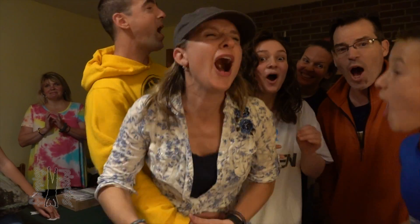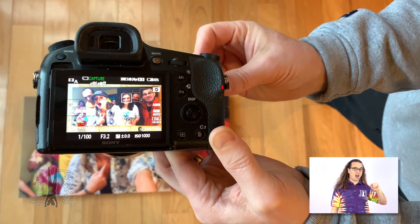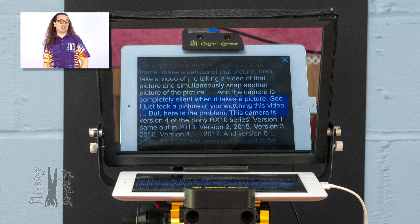The second feature I have been unable to find on any other camera is that it takes full-width resolution pictures while simultaneously recording video. The camera does not take a frame from the video and make it a picture — it actually takes a full-width resolution picture simultaneously as it records video. This means that in the middle of filming a family game, I can snap a picture with more than twice as many pixels as a 4K video frame, make a canvas of that picture, and then take a video of me taking a video of that picture and simultaneously snap another picture of that picture. And the camera is almost completely silent as it takes a picture — I just took a picture of you watching this video.